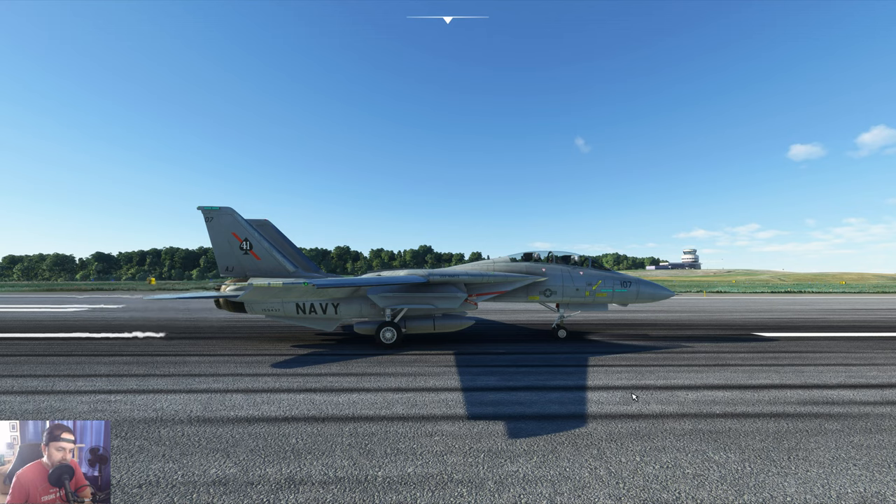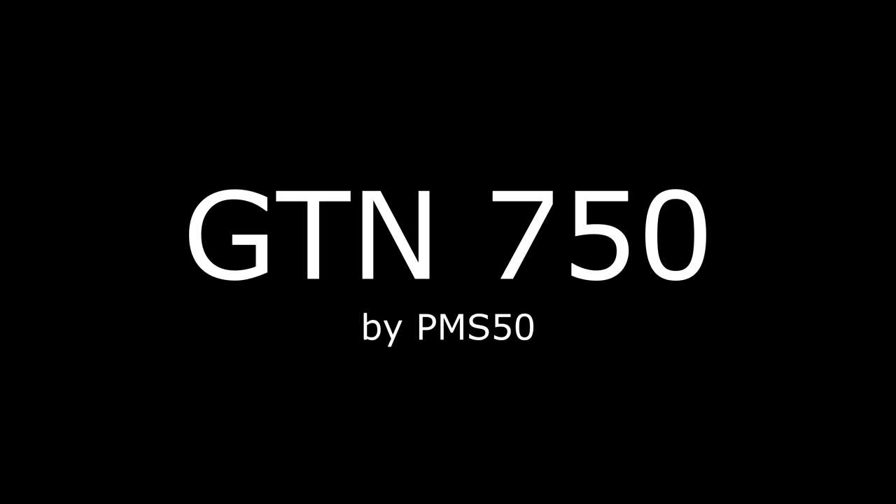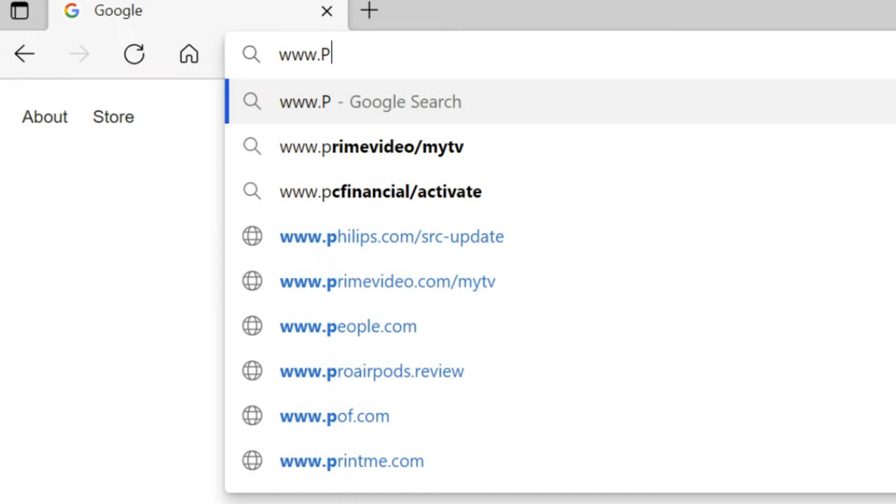I've also got other videos - one is a cold and dark startup with a checklist, and I have conventional nav-aids along with an NDB approach one. Feel free to check them out; they cover a lot of stuff not covered in this video. I highly recommend, if you don't already have it, to go and download the GTN 750.